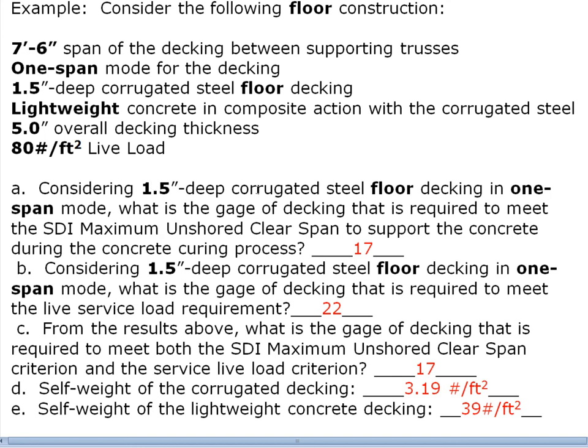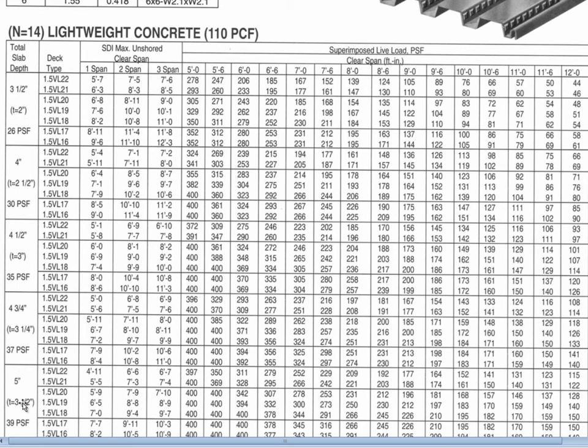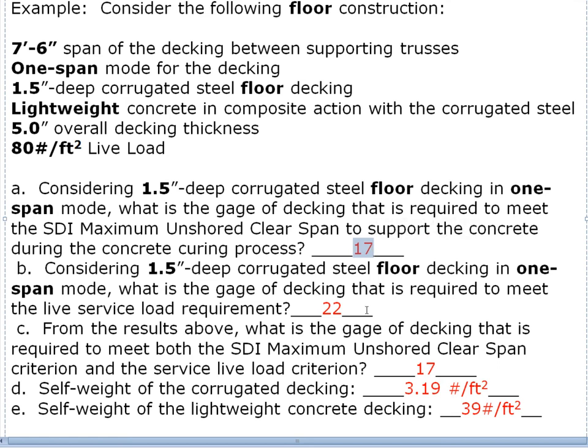First, considering 1.5-inch deep corrugated steel floor decking in one-span mode: what gauge is required to meet the SDI maximum unshored clear span to support the concrete during curing? Going to the table for five-inch overall thickness in one-span mode, 18 gauge will only span seven feet — which doesn't meet our seven-foot-six requirement — so we go to 17 gauge, which spans seven feet seven inches, slightly exceeding seven feet six. In one-span mode for five-inch overall thickness we need 17 gauge.